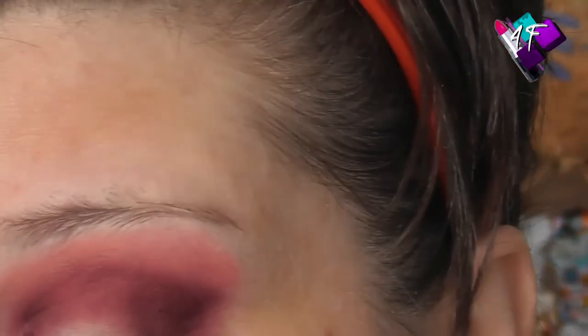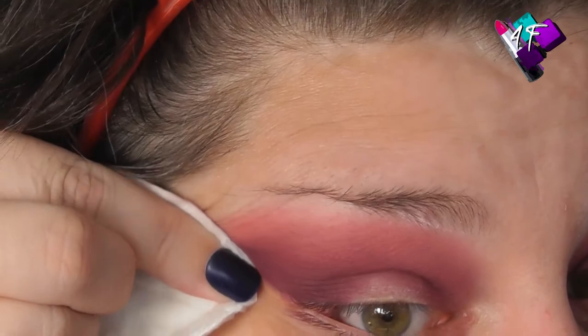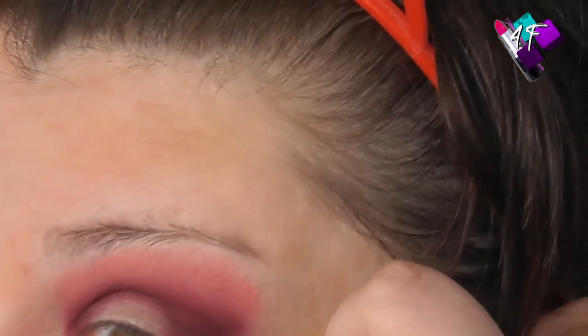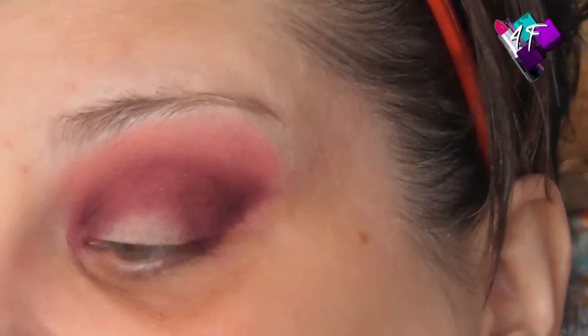I'm just going to grab some micellar water on a pad and tidy up the edge, otherwise in editing that will really annoy me. You can use any spray — you can use a moisturising spray like MAC or Mario Badescu, a priming spray, setting spray, finishing spray. You can even just save an old spray bottle and fill it with water each time you do your makeup.